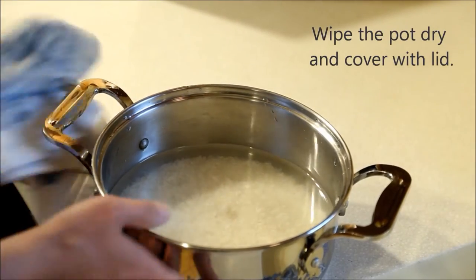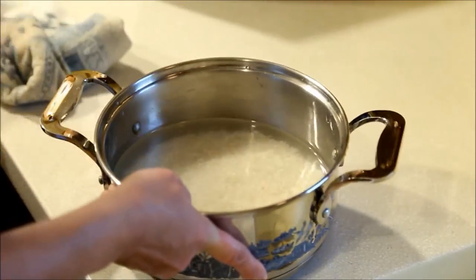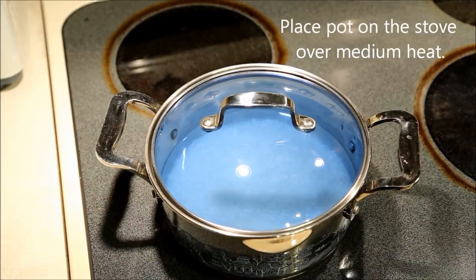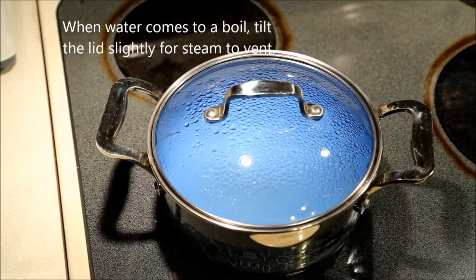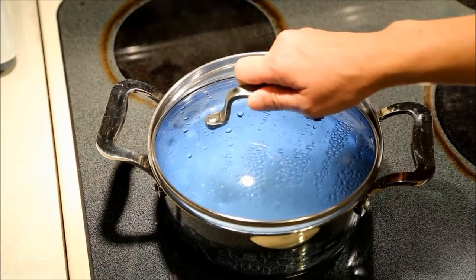Wipe the pot dry and cover with the lid. Place on the stove over medium heat. When the water comes to a boil, tilt the lid slightly to allow steam to vent — this will prevent a messy spillover on the stove.